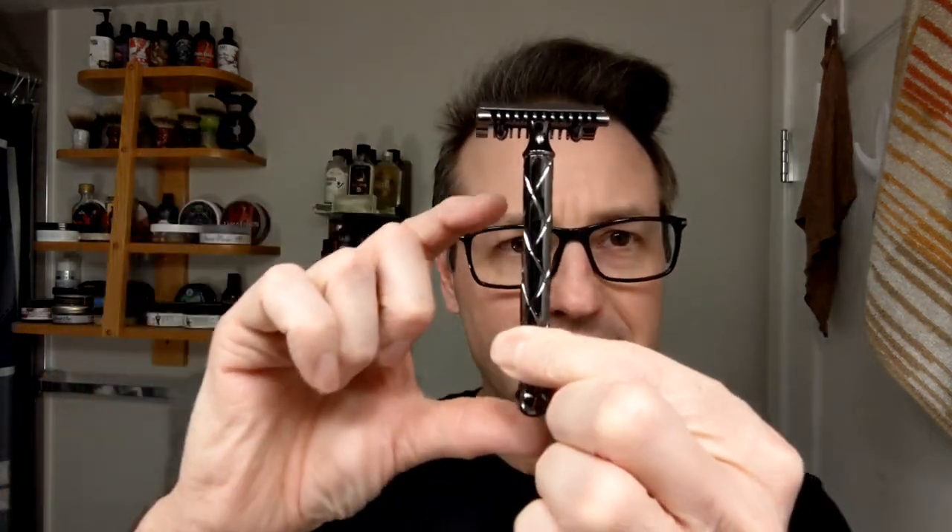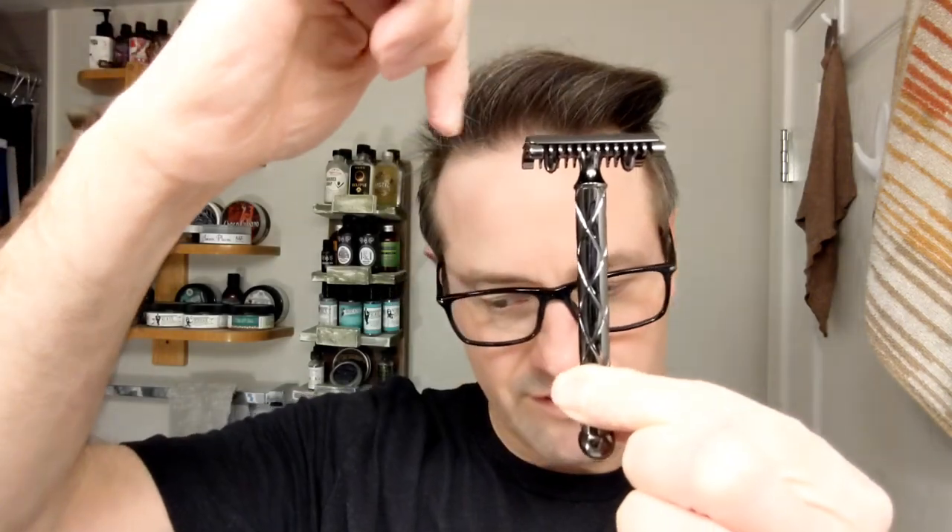My understanding is all Fat Tips have the same head, different handles for the open comb — correct me if I'm wrong in the comments. Pretty cool looking razor. It's got some good weight to it. From what I've read it's about 110 millimeters total length, 90 mil handle length, 42 mil width on the head, and 66 grams in this version. I've never used it — I'm not the biggest open comb fan, but we're going to give it a shot today. I've got a nice Astra with the second shave on it loaded in there.